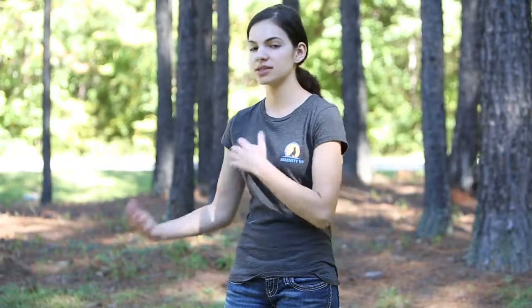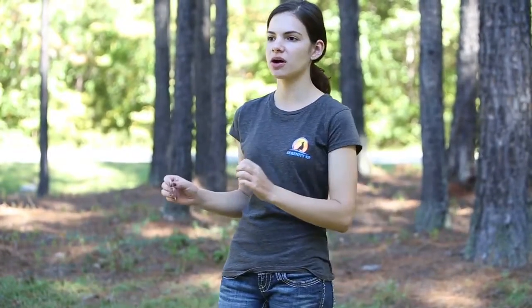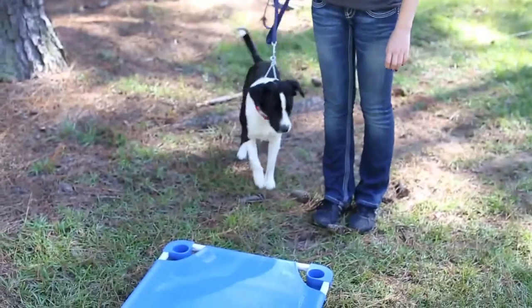We teach dogs that when I tell you place and put my hand over this object, I want you to go there and turn off. It's their off switch — just chill out. This allows dogs to kind of turn off, shut down, and relax while there's other stuff going on around them. We can condition them to be calm around certain triggers, because a lot of dogs struggle to have that off switch. This really assists in that and conditions them to be calmer all around.